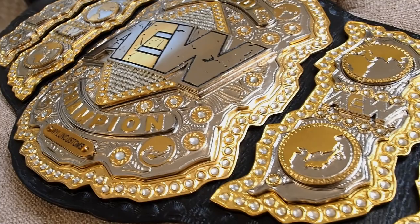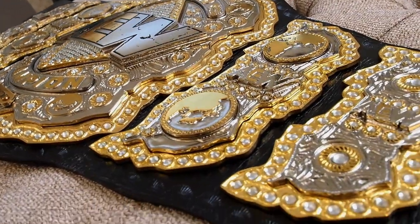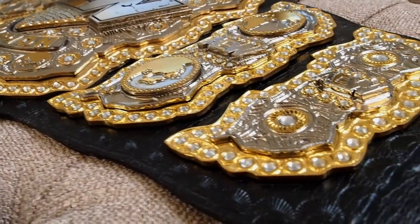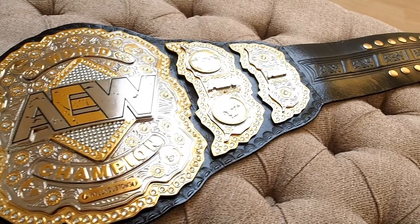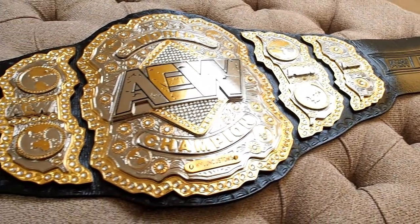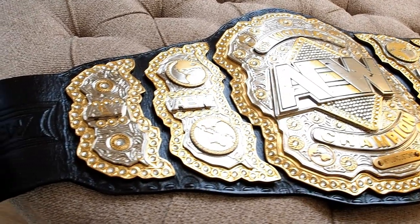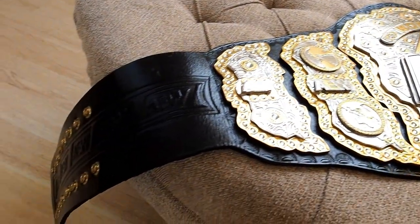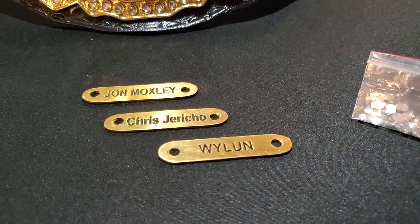Talking about this belt: four millimeters, four layers of plates, so it's stacked. The center plate is four layers, the side plates are three themselves, so it's really nice. It's really big as you can see, and it's really heavy as well. I'll do some size comparisons later.